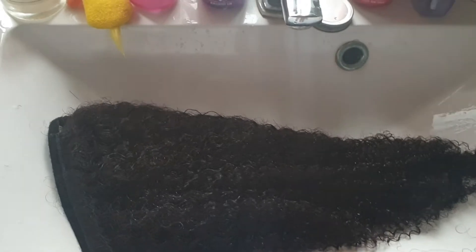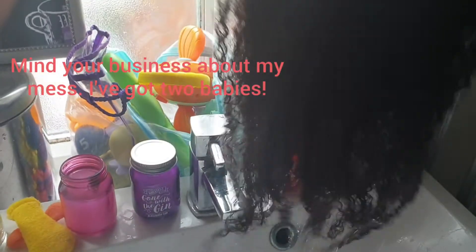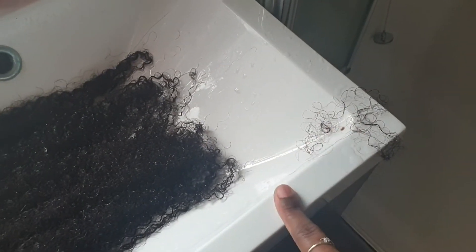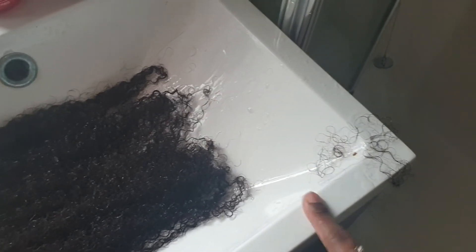Okay, I'm back at the next bit. I've just wet it and, as black hair does, when it's dry the shrinkage is unreal — but as soon as I've wet it, it's gone super long, which is a good sign. There's a little bit of fallout, which you expect with all installs, wigs, ponytails, you name it, even hair extensions. But the better the quality, the less the fallout.